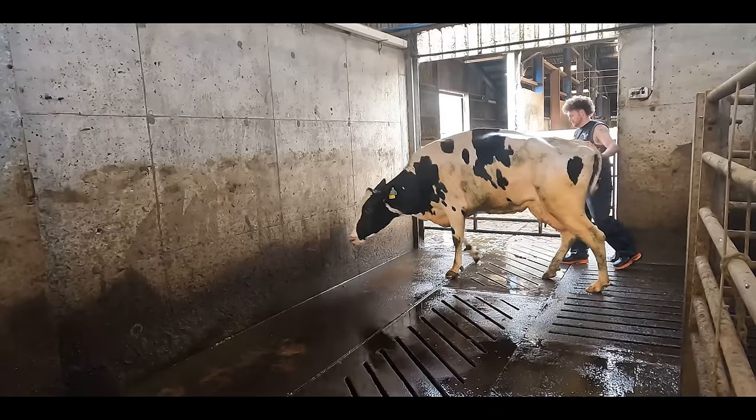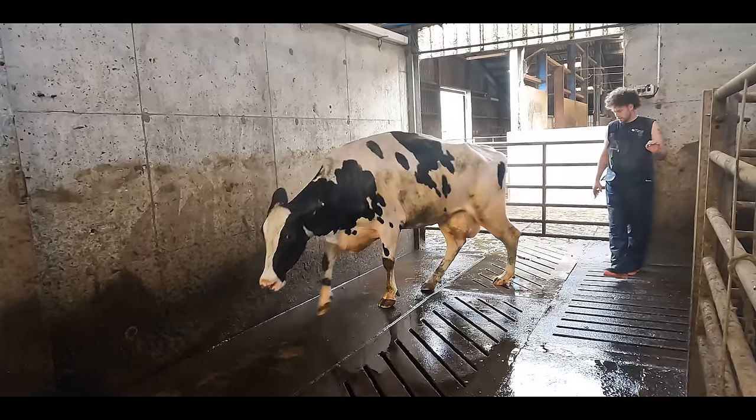Yes, the hair is back. And yes, this cow has a serious problem. Welcome to the HoofGP.